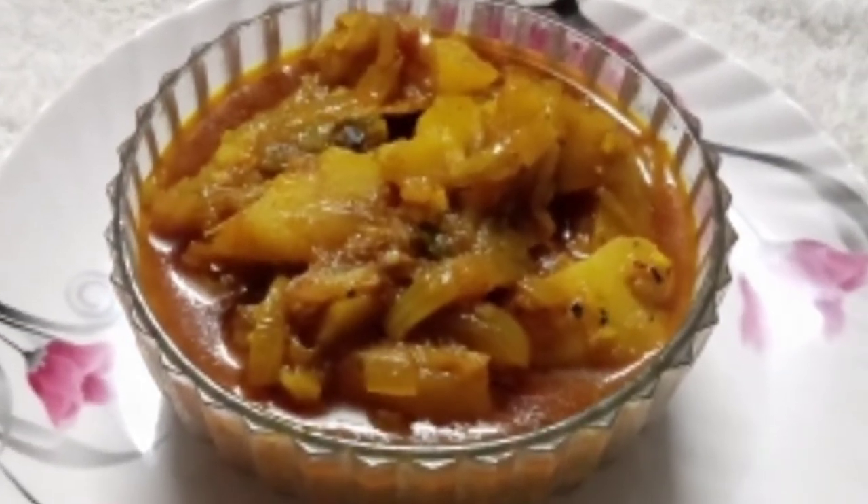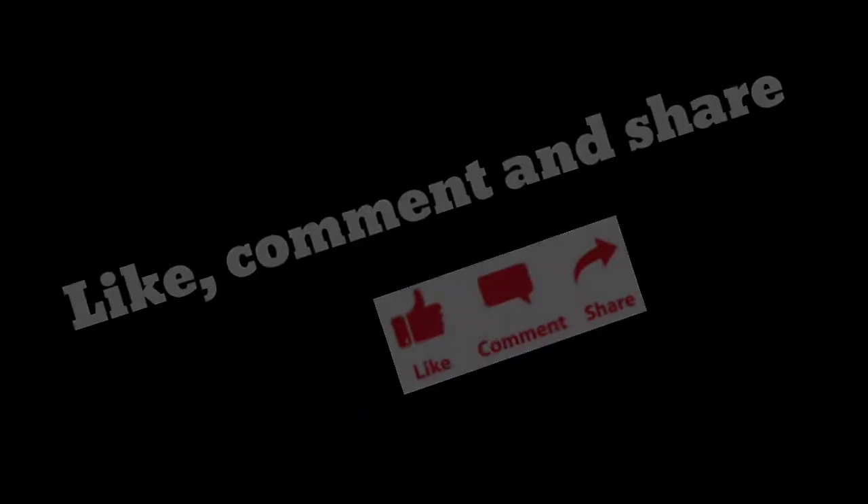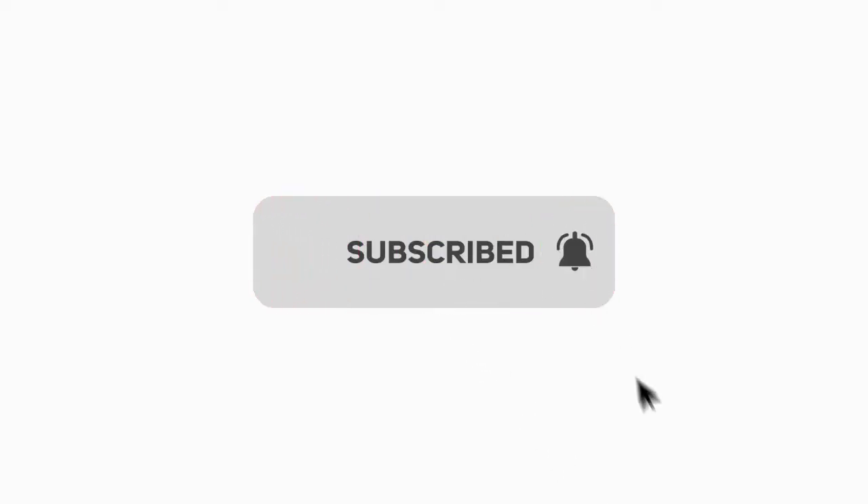So, friends, if you like this recipe, don't forget to subscribe to our channel and press the bell icon. I'll see you later, bye bye.